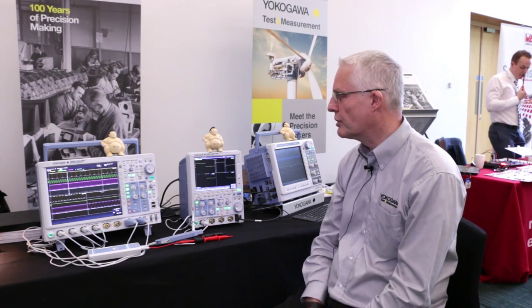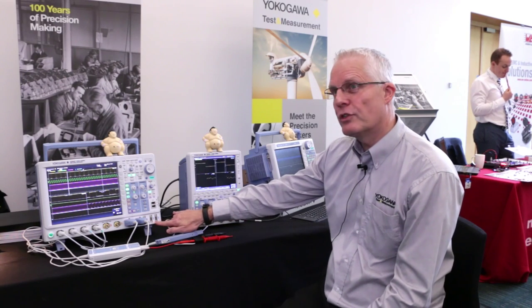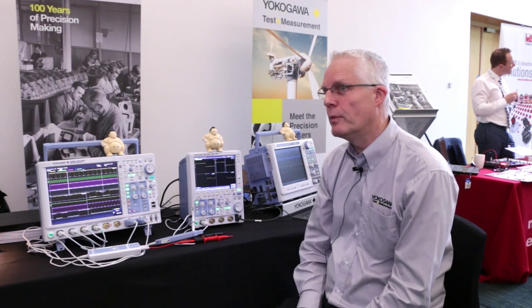That's a phenomenal number of input channels on the 4000 series scopes, and it's a key point on the unit. We can in fact increase that still further by putting in an option for a further sixteen digital inputs. So now we can offer you eight plus sixteen MSO, or seven plus twenty-four — a lot of input capability in the units.